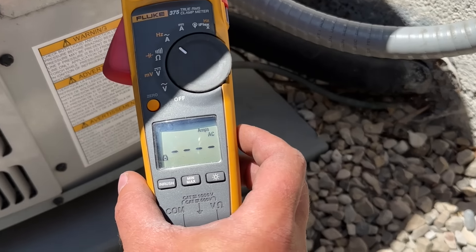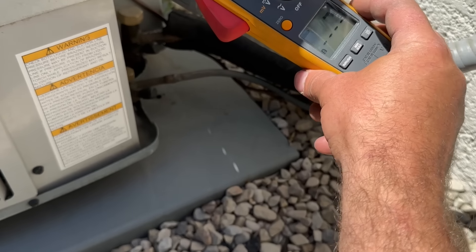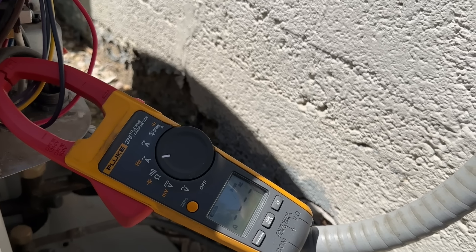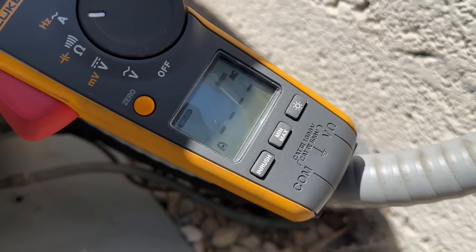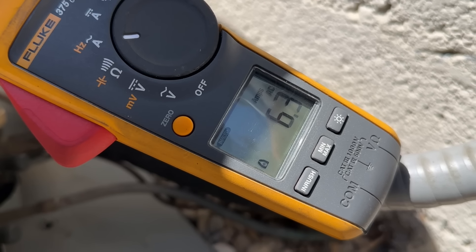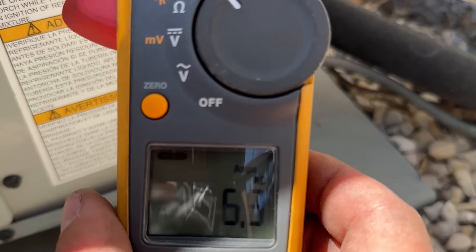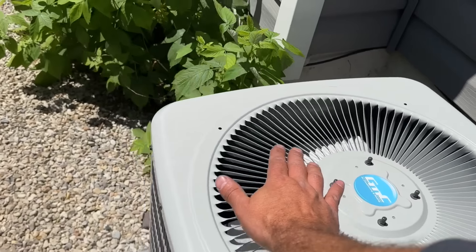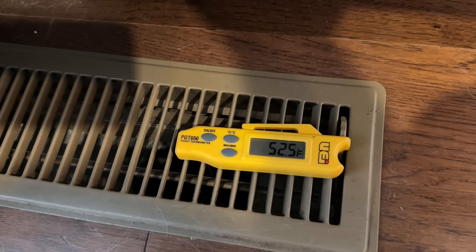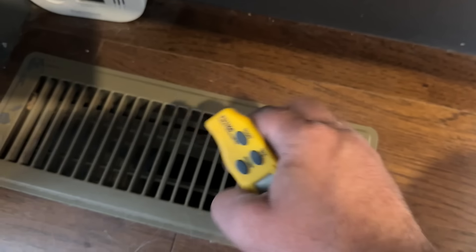Since we're right here by the generator, we're going to show you the inrush amps and see if the generator makes any change in pitch when the AC comes on. Let's go ahead and plug our disconnect in and see what we got. The generator made a little bit of change in noise — not very much at all. As you can see, we had 6.3 amps inrush, and our AC is on. We've got hot air coming out of the top already, and 52 degrees and dropping coming out of the vents. Everything is working as it should.